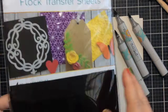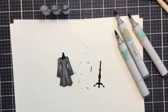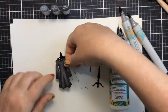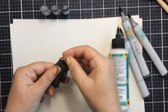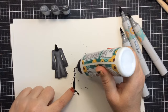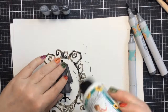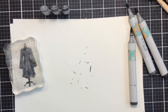I cut this form die out of some flock. The flock sheets from Decofoil are really cool — they're kind of fuzzy and really deep dark black, and I thought it was fun to have the form be a little bit fuzzy, like a mannequin. I'll dot a little bit of glue on and put the dress right on the form. For the legs of the dress form I chose the one with three different legs because it looked a little more Halloween-ish. There are actually three different legs you can choose for your form die.